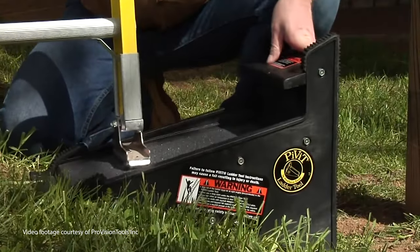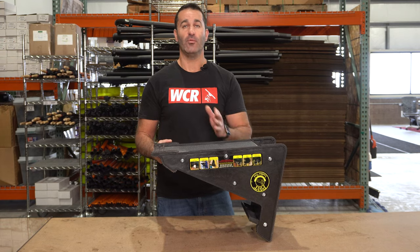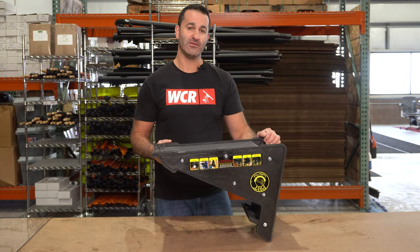You can also use it outside — it's not just for inside. Any kind of step around a customer's property where you have a window above and you need to get there with your ladder, this is something that will make that surface level, even, safe, and very, very sturdy.